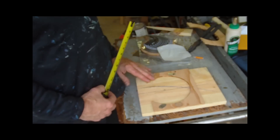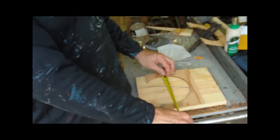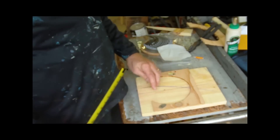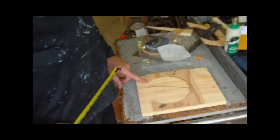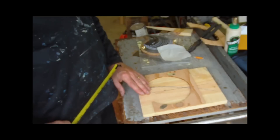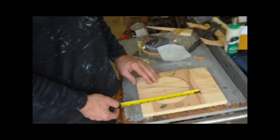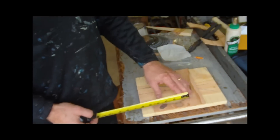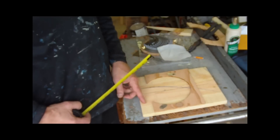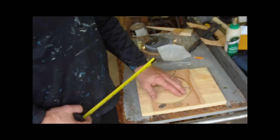I then took a piece of quarter-inch material, you can see here, and cut a diameter of seven inches out of it. You can see that I offset the circle so that it actually didn't complete itself here. This piece of wood is seven and a quarter in this direction, and there's about an inch up here, so it creates this nice little gap here, and that'll be important in a minute. So that's a seven-inch diameter circle.